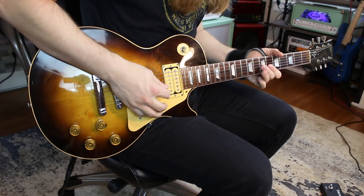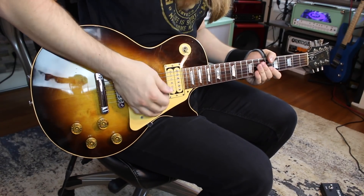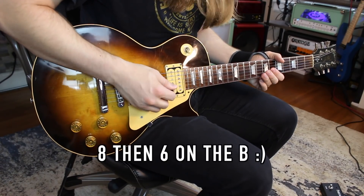Now here he goes into a phrase that I always play wrong because I want to do something different every time. But he just goes 7 on the G, then 10 on the B and 8 on the B.